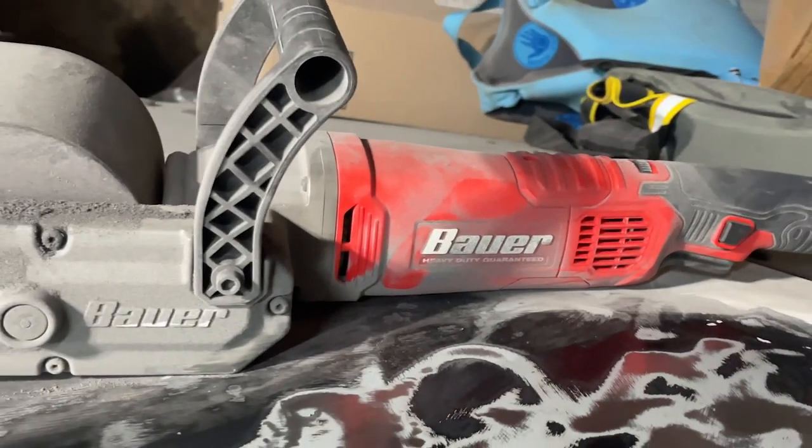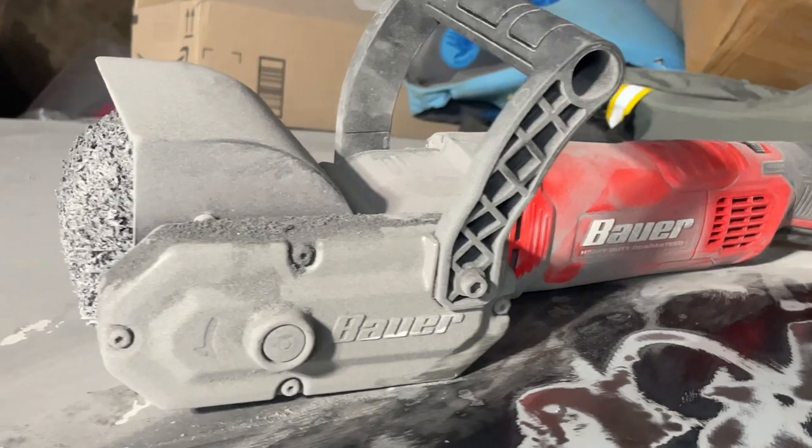Now the chemical strip is wrapped up, we're going to follow that up with some SCT action. This is the Harbor Freight Surface Conditioning Tool. It works like a grinder with an abrasive pad and makes pretty quick work of it. Honestly not bad at all for the price.